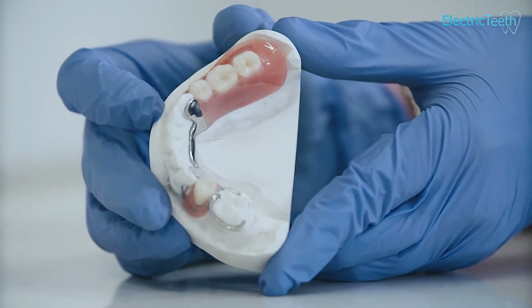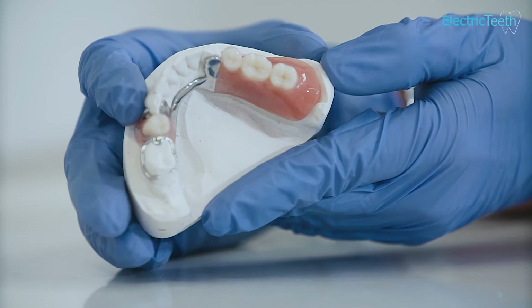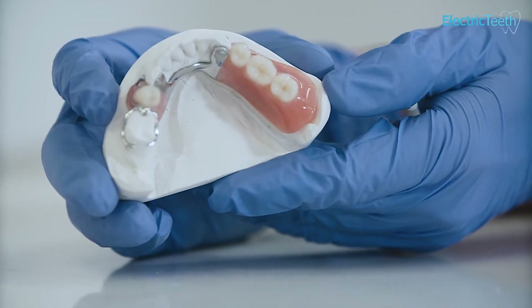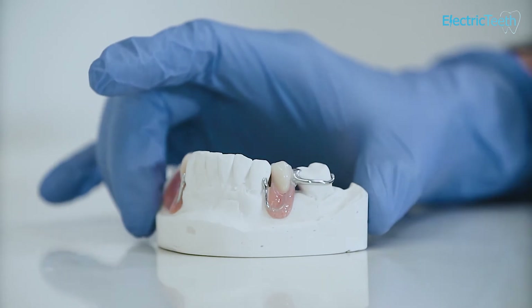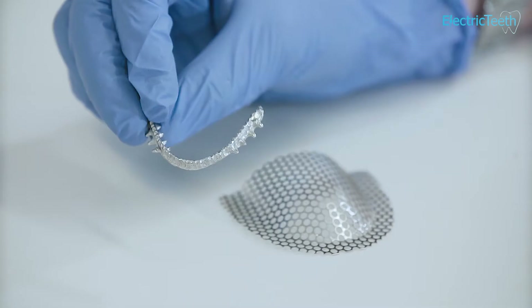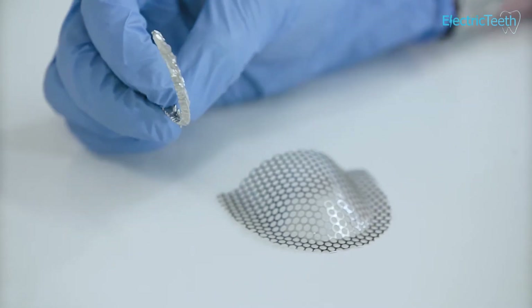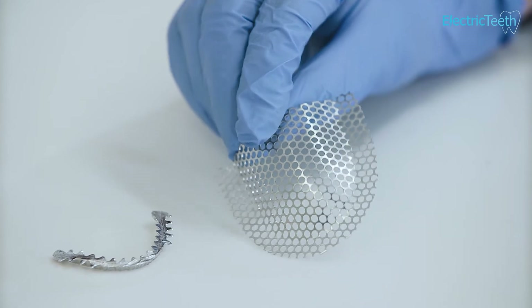Metal is used in the construction of dentures. It's typically used to add strength to the overall denture and can in places be used instead of acrylic to make the denture thinner and more durable. However, the addition of metal makes the cost of producing the denture more expensive.